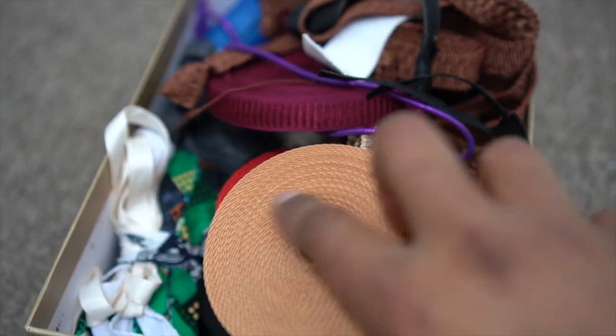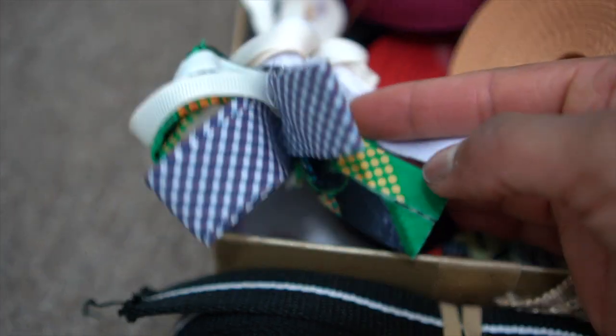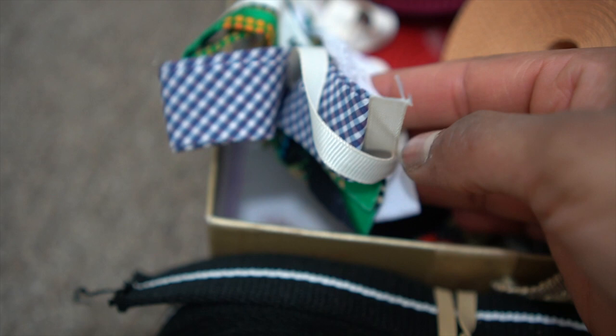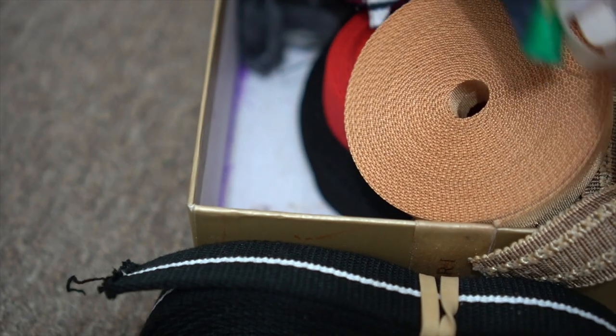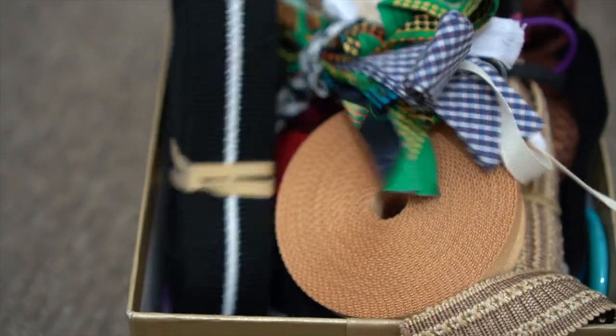So I'm just going to pack them in a bag and put them away in the shed. These are bias tapes that I made — handmade ones that I had left over from old projects from many many years ago. I just won't be using these for a long time, so I'm just going to pack them away in the shed.